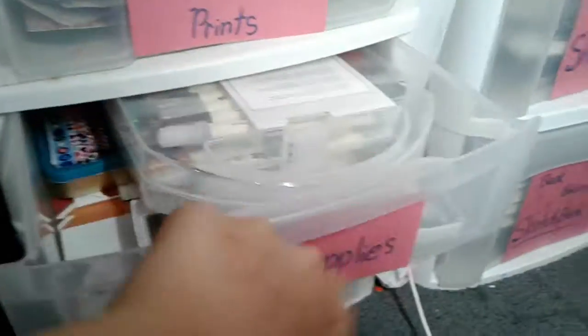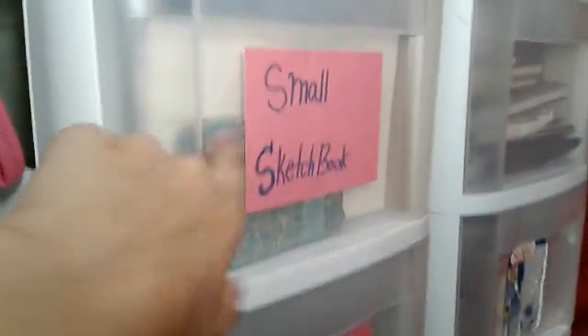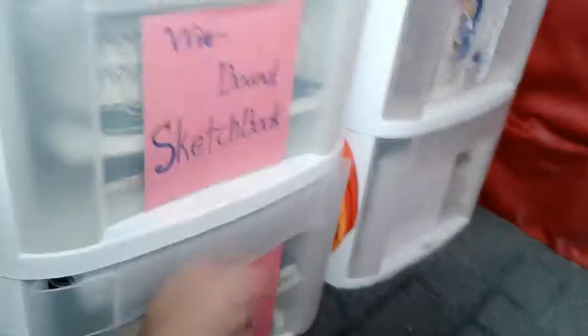I have my art supplies like my markers and charcoal. In here I just have miscellaneous stuff, so it's just boxes and pencil cases. In here I have small sketchbooks. I have wire bound sketchbooks in here.